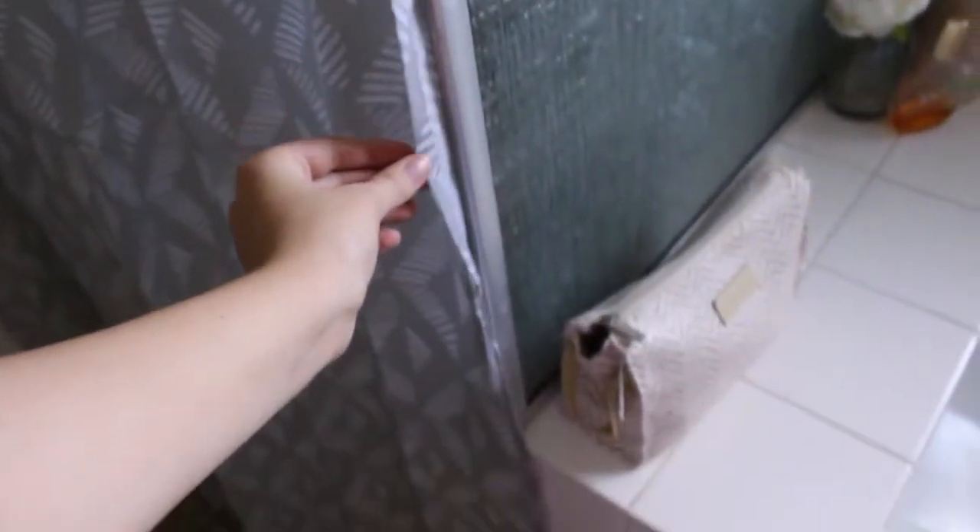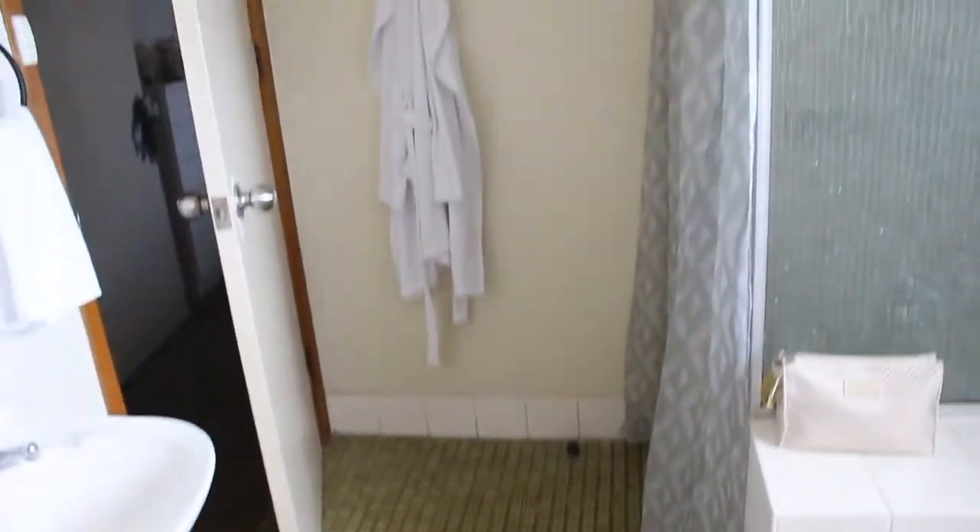I added in a new gray shower curtain to finish the room off. There's not much we could do with the floor because we are renting, but I tried to use colors that would go with the green floor and I think it looks pretty good.